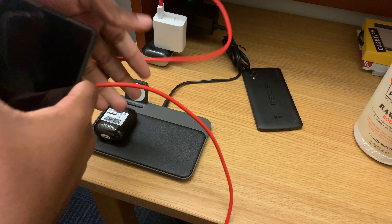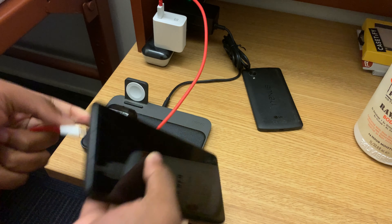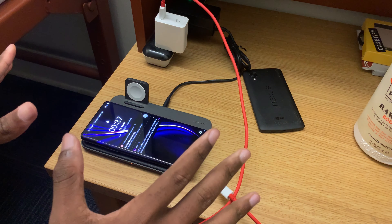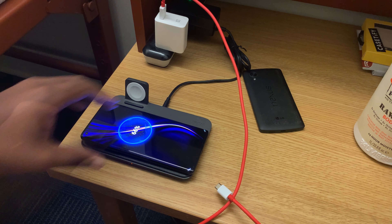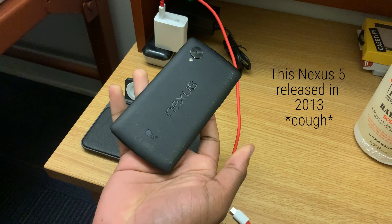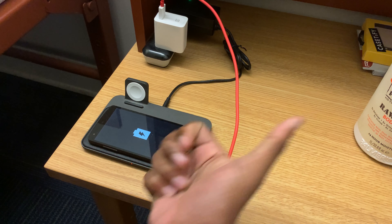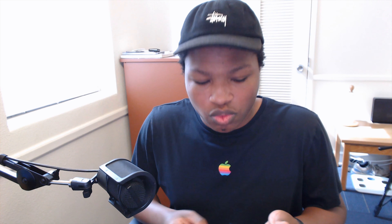Wireless charging — you're getting 30 watts out of this guy using the proprietary charger. I think it's $70 or $80 on oneplus.com. But without that proprietary charger, if you're using a Qi wireless charger from another phone, you're only going to get 5 watts. So it's a bit slow. If you really care about wireless charging, go ahead and grab that charger, but honestly, with the charging speed — which we'll talk about later — you will not need it.